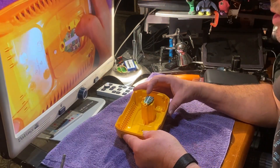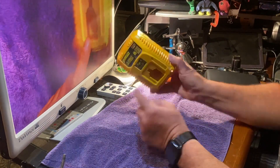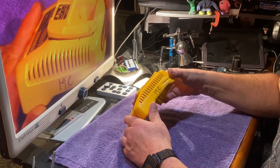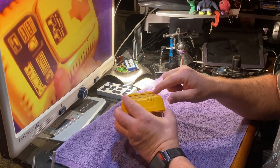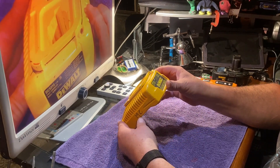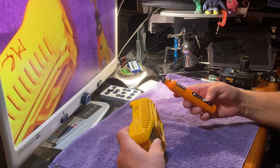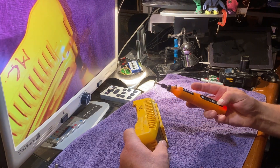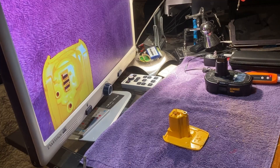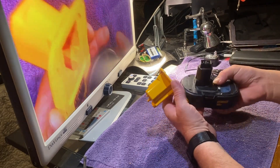Now I've cut the piece and it will give me the contacts for the battery and soldering points for the wires coming off the saw. I've also marked out on the charger where I want to cut the piece that I'm going to mount to the saw, and I'm going to cut along that line with a Dremel.